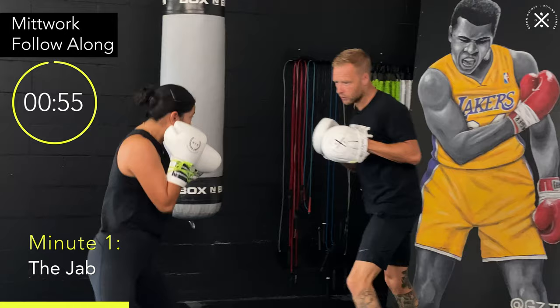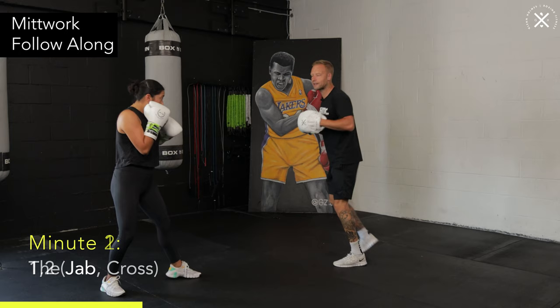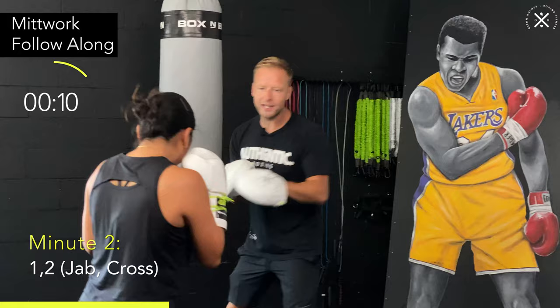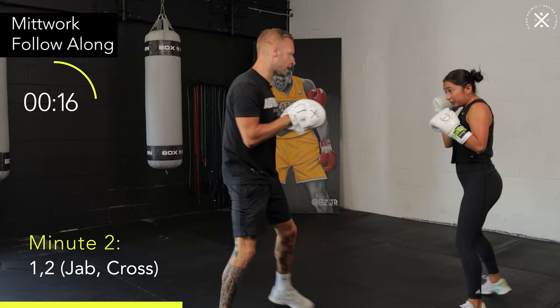So minute two now. We're going to add the cross — the most basic combination in boxing. We're going to work on that one-two. As soon as they give you the go, you're going to throw the one-two. Nice and long, fully extending those shots, turning those hips, exhaling with the punches. Moving forward, just keeping those feet moving, keeping everything alive.